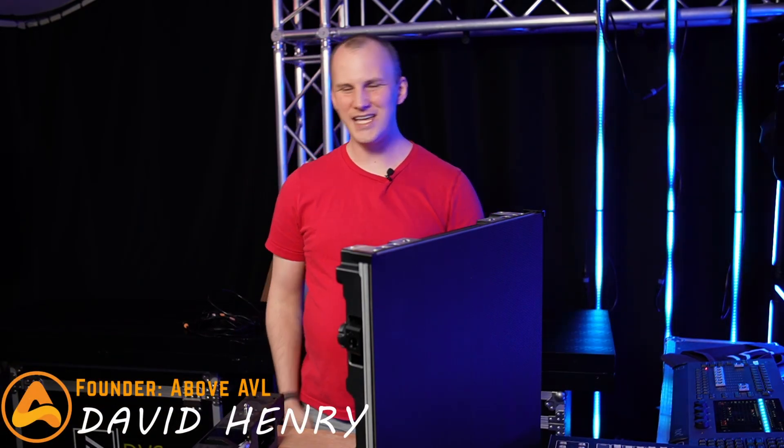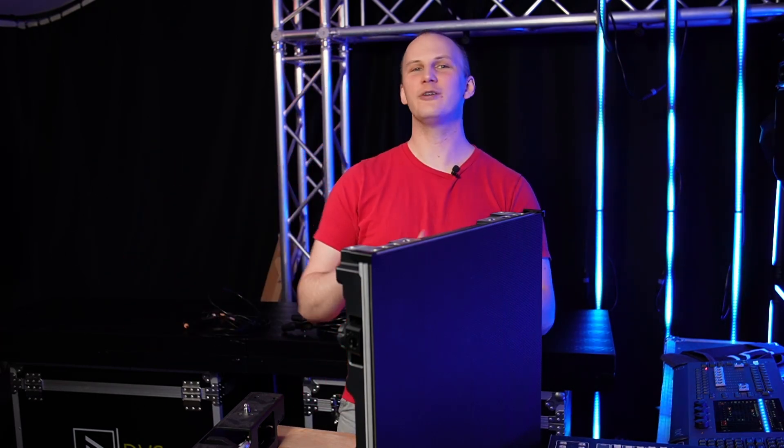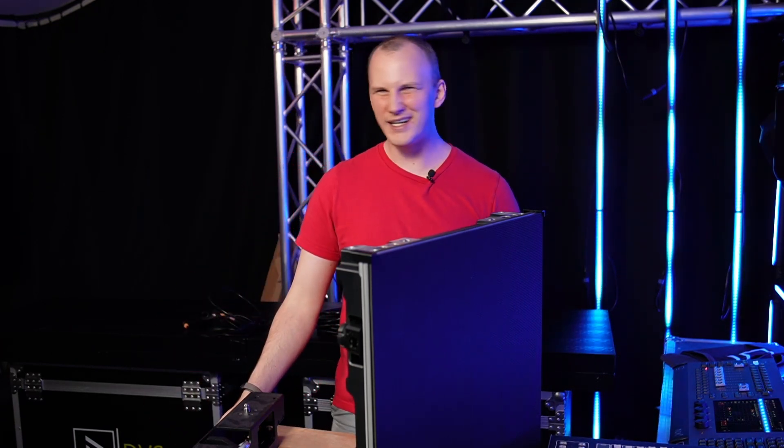Hi friends, David here from Above AVL, and today we want to talk about LED wall lyric banners. A couple months ago, the people at Renewed Vision, the nice folks behind ProPresenter, came out with this new Lyric banner product. And while it has some definite benefits, I think there's a lot of marketing hype with it.